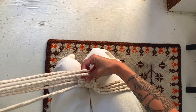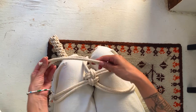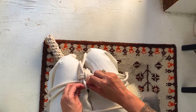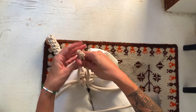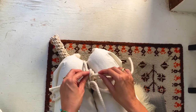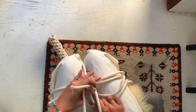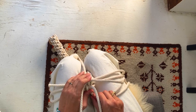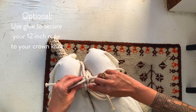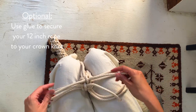Now take your 12-inch sections and feed them through the very bottom knot. This gives a more full look to the fringe at the end — otherwise it'll have a hollow section in the middle. If you want, you can put a little bit of glue in there to keep them in place, but generally they don't really go anywhere.